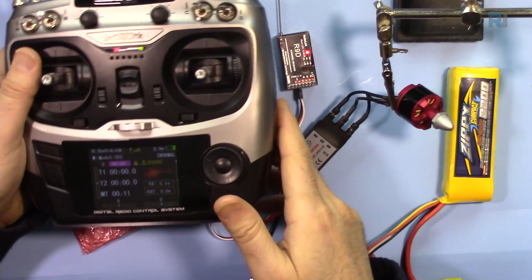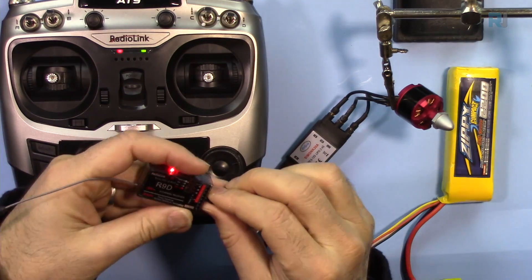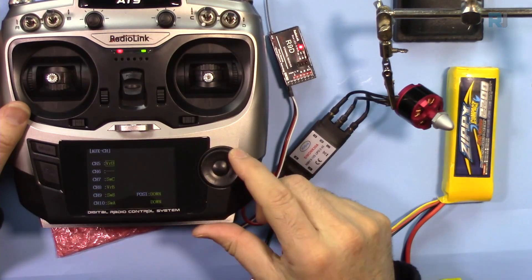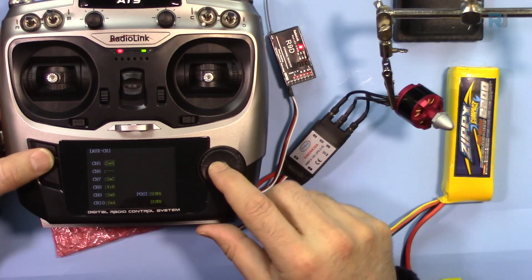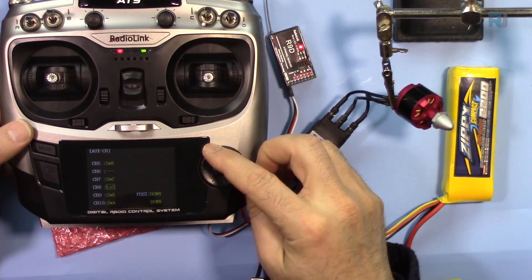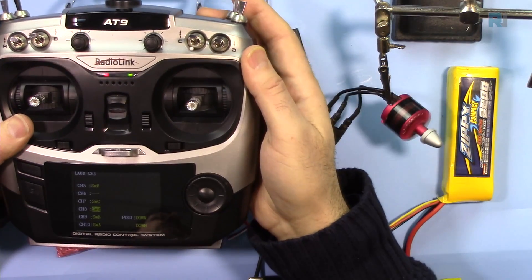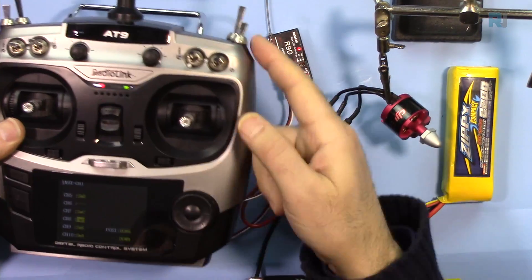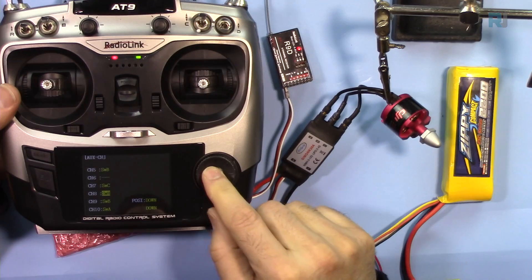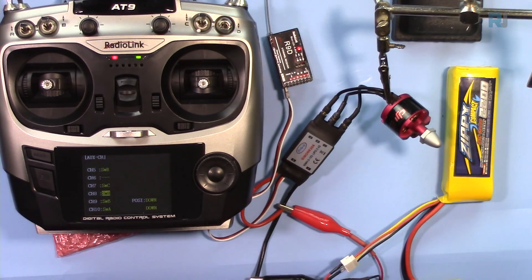Let's say this one is switch H and I want switch H on channel 8. I'm now connected to channel 8. Go to channel 8 in the auxiliary menu — there's switch H. As you can see it works. That's switch H assigned to channel 8. That's it, guys!